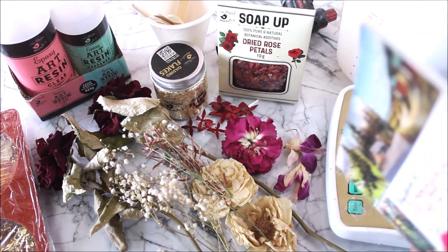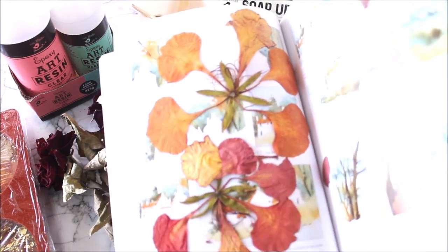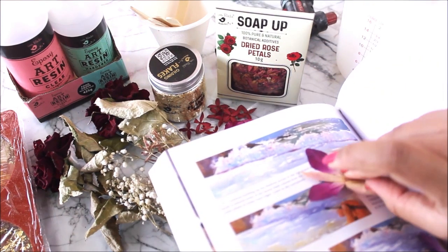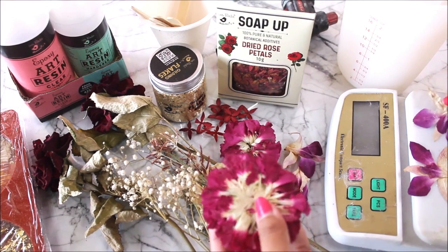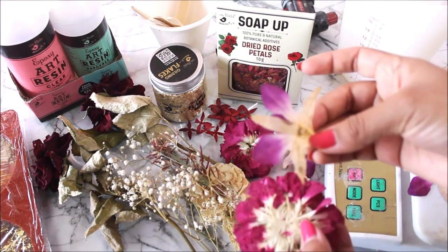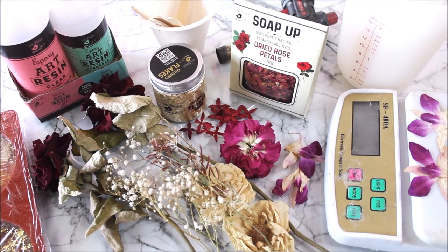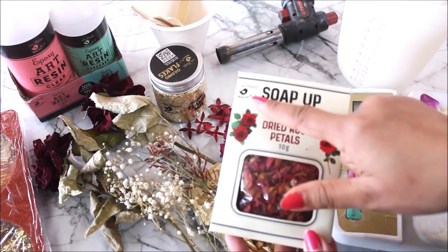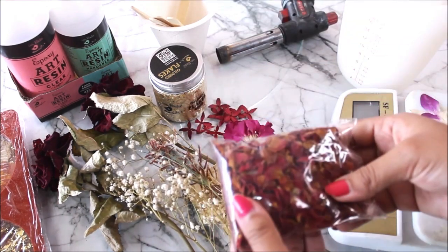One more way to dry flowers is to book press them. Here I have carnations in a book — this is how flat and smooth they look. I also have book pressed orchids and a few beautiful pink flowers. So these are a few ways you can dry or book press your flowers. In case you are unable to get any flowers from outside, we also have the option to use dried rose petals from Little Birdie — this pouch contains one pack of dried rose petals which we are going to use in this tutorial.